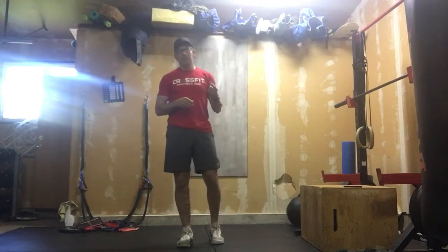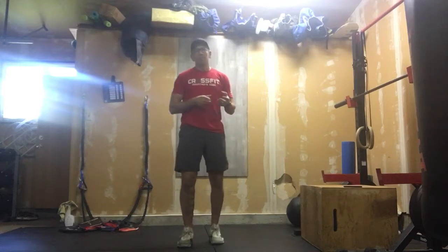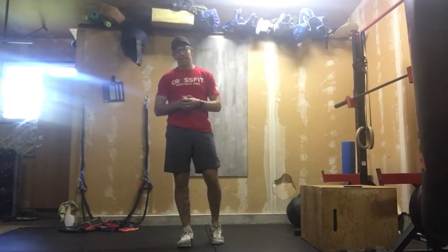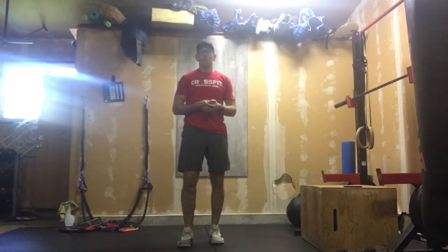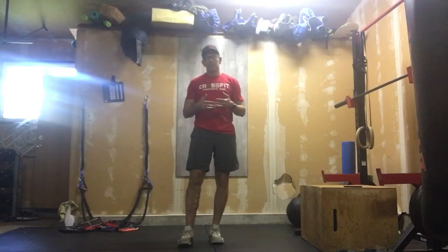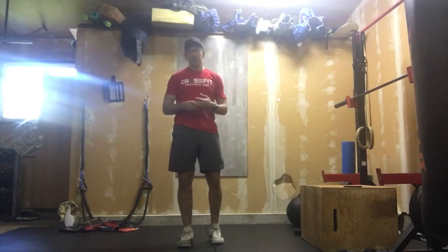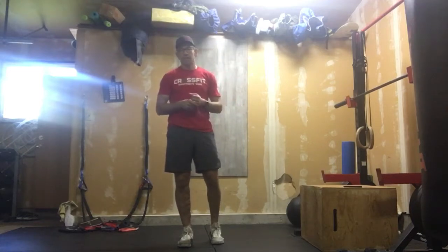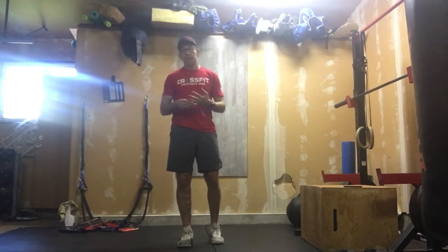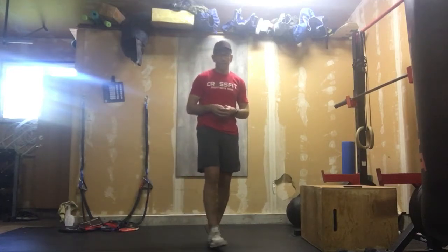This one here: minute one and minute two, we have a prescribed number of reps. Minute three becomes a max effort, and today's max effort movement is going to be sit-ups. We'll go through those movements, but realistically minutes one and two you're really thinking about good quality movement. Minute three is a max effort, and minute four you're going to get a rest — that's when you take your drink and record your reps of sit-ups.